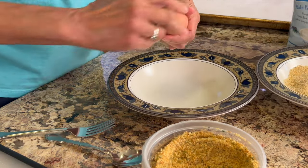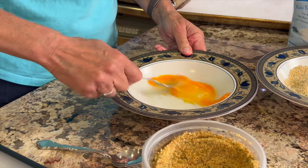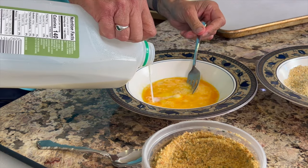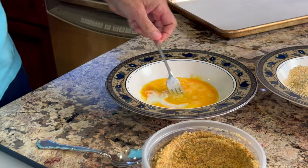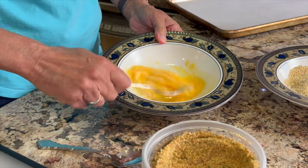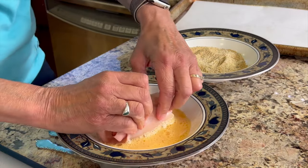We'll need another dish for our egg wash. I'll crack an egg and place it in a bowl, mix that up, then add just a little bit of milk — maybe a couple of teaspoons. This will make it a little more creamy, thin it out just a little bit, and make it easier to coat the chicken.